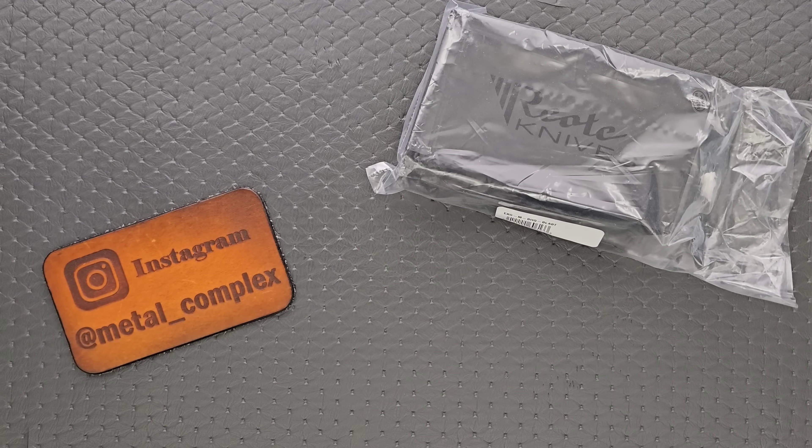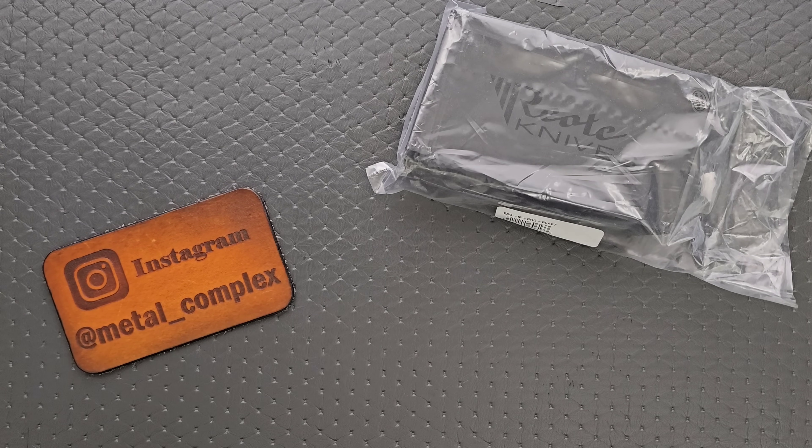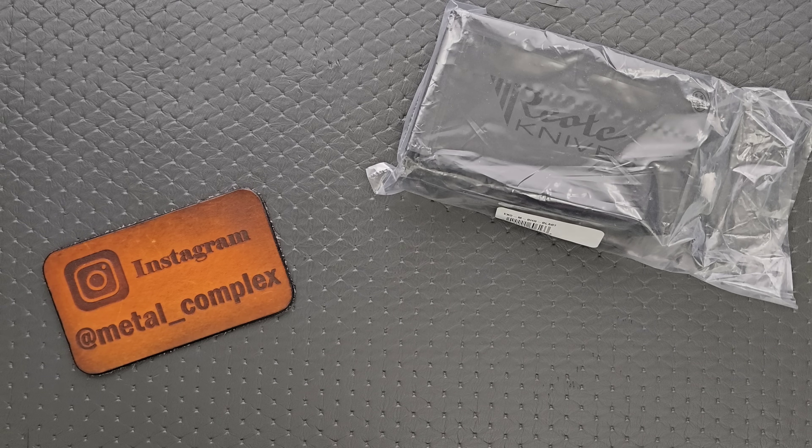What's going on YouTube? Metal Complex here, and today I've got something really cool to share with you guys — something that I got really excited about a couple of weeks ago when I saw it listed as coming soon to Blade HQ. I've got it here today.